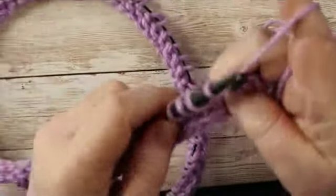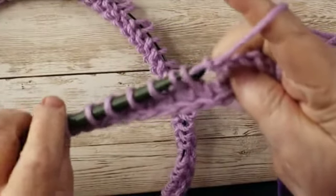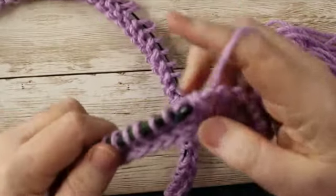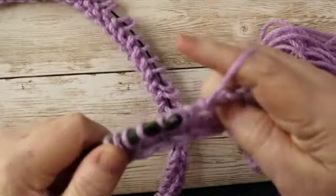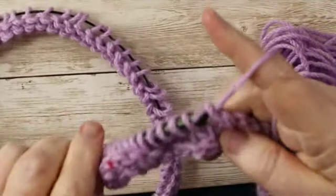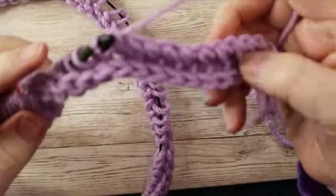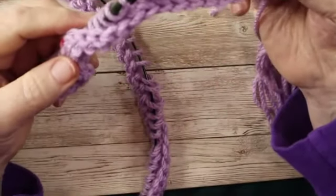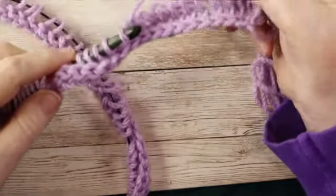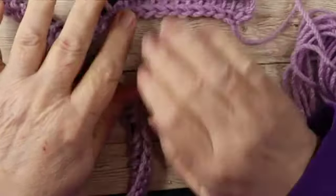If you are a tight crocheter, you might want to practice doing this with a very loose tension. I am a loose crocheter, but with Tunisian, looser is a little bit better than if you are a tight crocheter. Now can you see how that is curling up? That is something that is normal in Tunisian crochet.